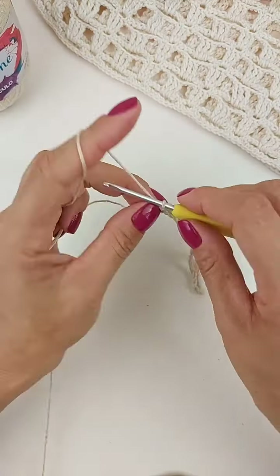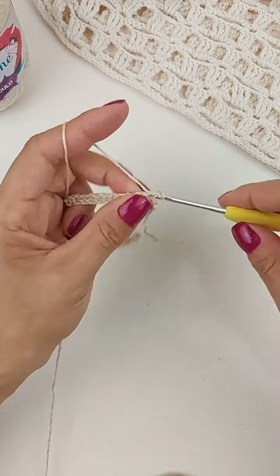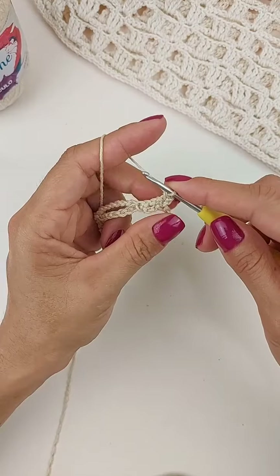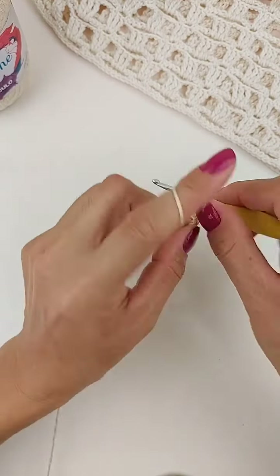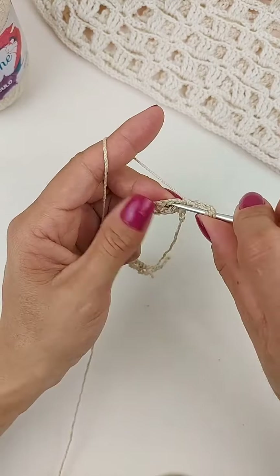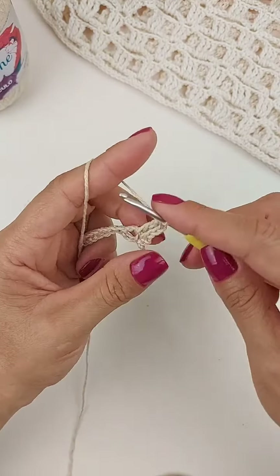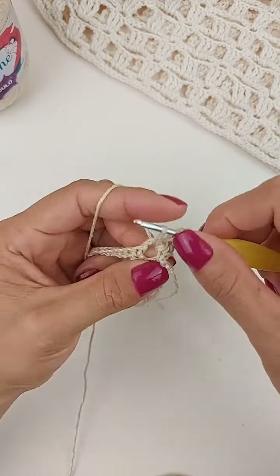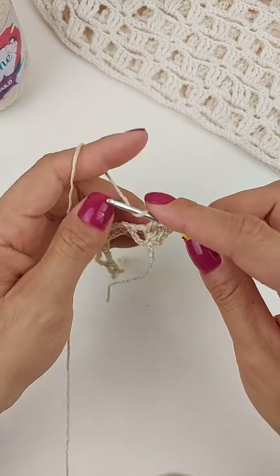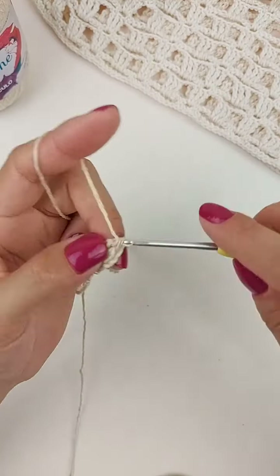Agora, vamos fazer uma correntinha, vira o trabalho. E faz um ponto baixo no primeiro ponto. Mais três correntes: uma, duas, três. Laça o fio duas vezes. E aqui dentro dessa argolinha, vamos trabalhar um ponto alto duplo. Laça o fio duas vezes, entra dentro da argolinha, puxa a laçada. Laça, tira duas. Laça, tira duas. E laça, tira duas.